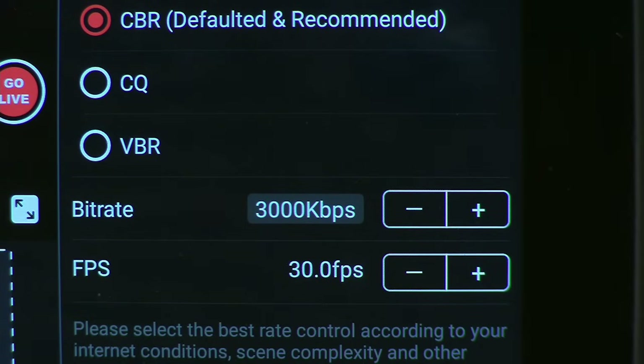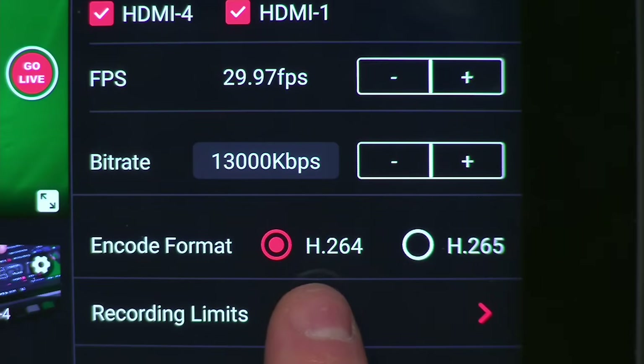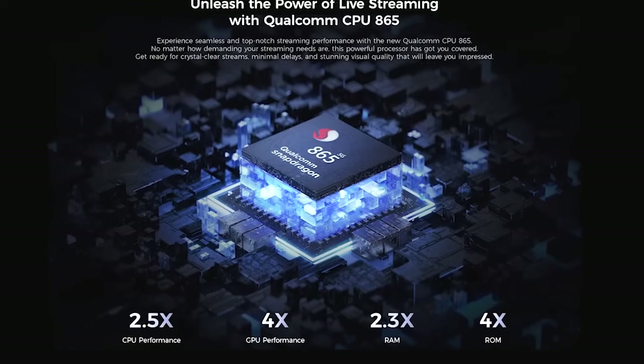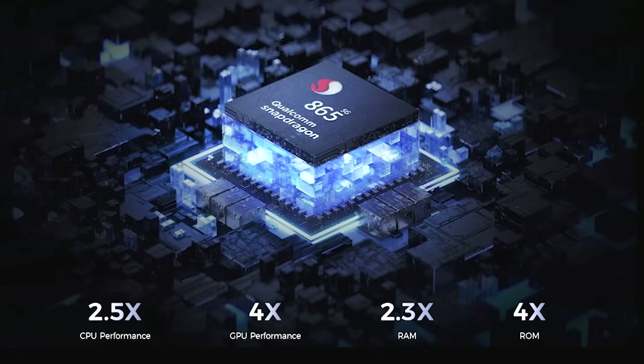Earlier models of the YoloBox had a single encoder, but the Ultra can stream at a low bitrate while recording at a much higher bitrate — that's two different encodings. Earlier models used H.264 MPEG-4 to record, but the Ultra can record using H.264, and it also has H.265 or HEVC. The Ultra features the latest CPU and video technologies to establish it as the standard all-in-one solution for years to come.